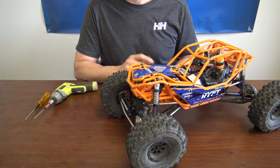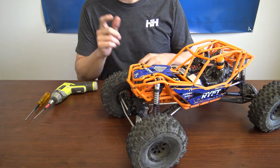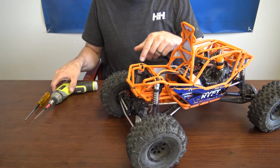First, we're going to start by taking the old servo out. We're going to start by taking the receiver box out to get to the servo plug — two screws on top.